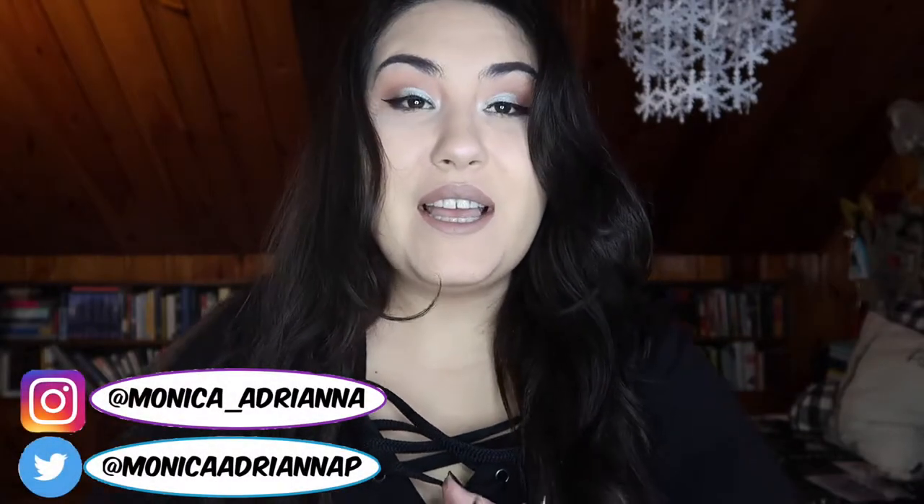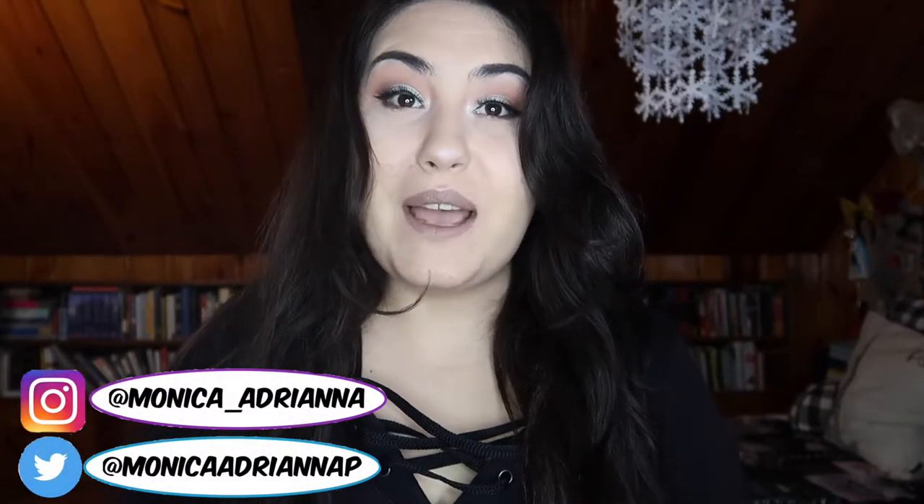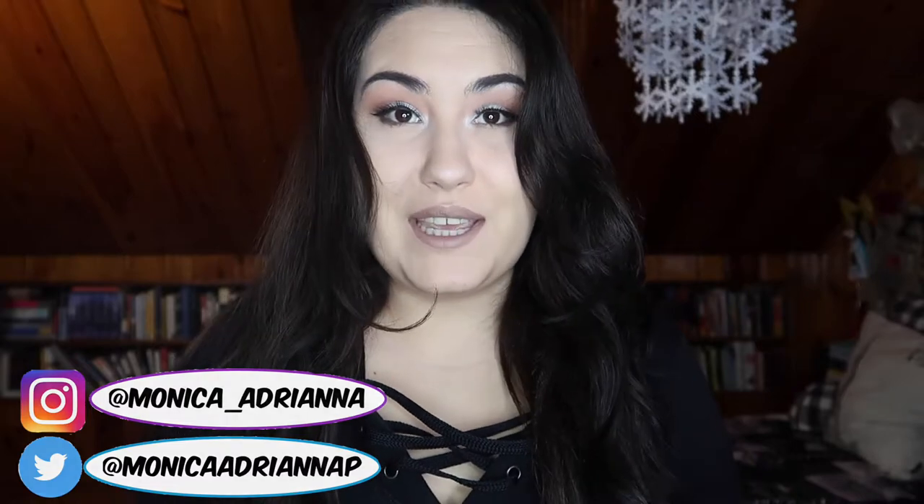Hi guys, welcome back to my channel, or if you're new, welcome! My name is Monica and today I'm doing an update to my Pan That Palette for March of 2018.